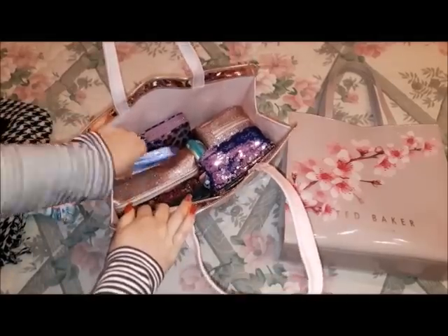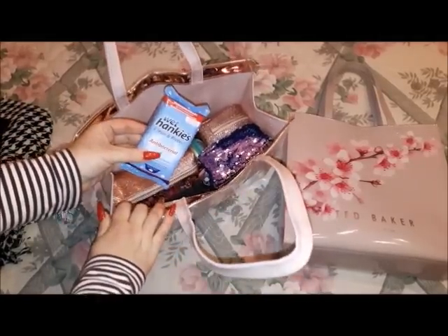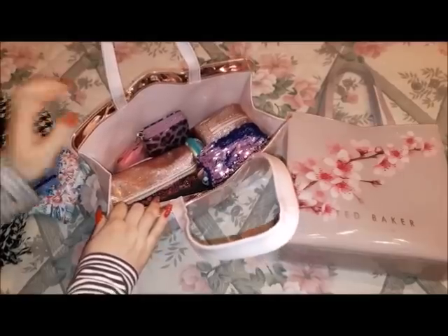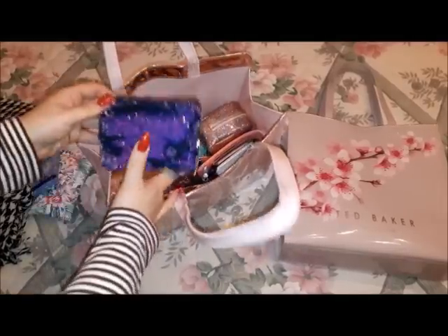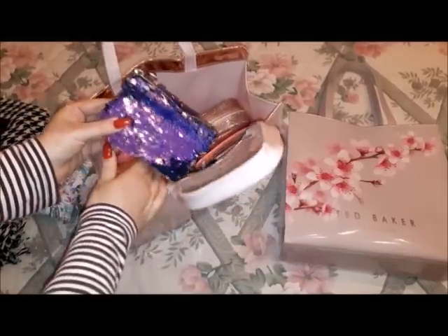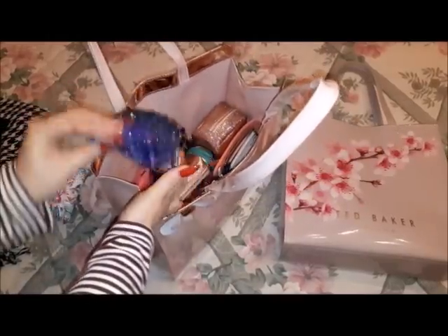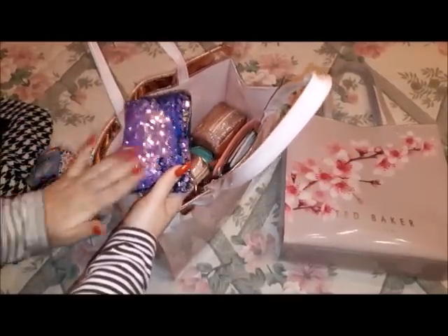I have my usual Hanky's antibacterial wipes, and a new pocket for my tissues that I got from Peacocks.